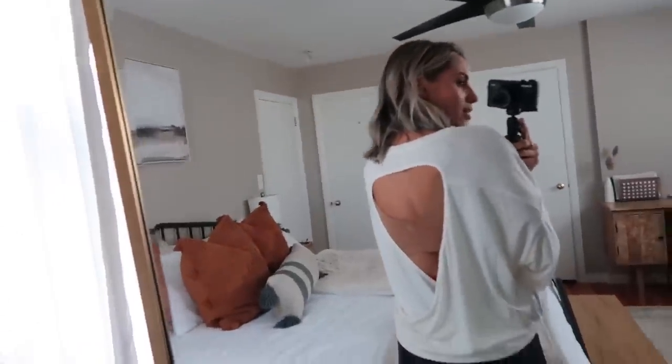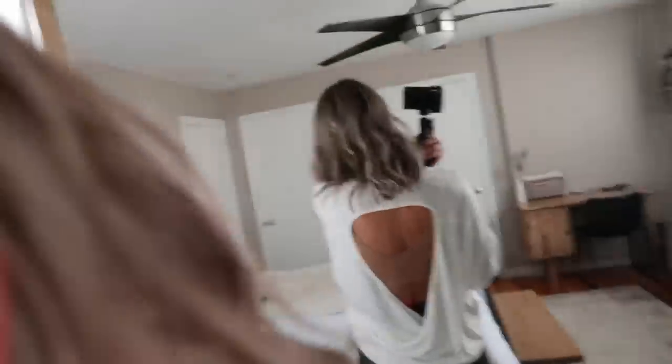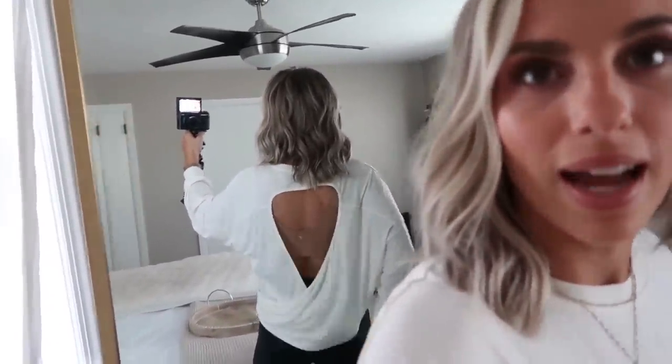This top is from Old Navy. I got it in a size small — love this, keeping it. The fabric is so good, so heavenly, so stretchy. I love this bat wing sleeve. I may even order another one because I would actually wear this with jeans as well — I just feel like this is a cute top to have. It does have this opening in the back, and I also have an Old Navy bra on which I'll show you in a second. I thought this back was super cute — it kind of crosses over here and I just love the way it hangs. I just really think that is a fun touch.